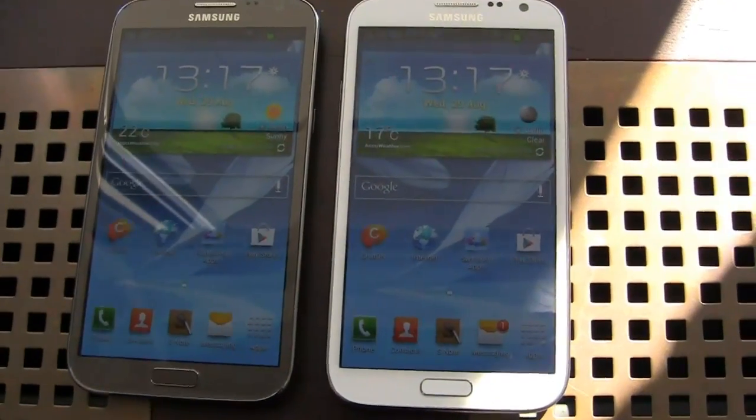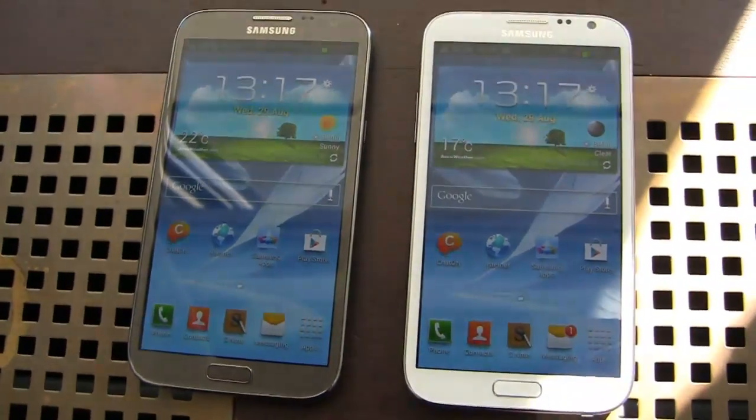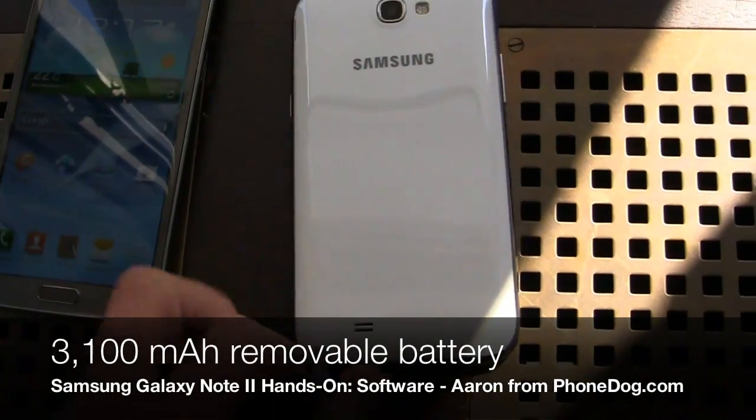Just to give you a recap on specs: 1.6 gigahertz quad core CPU, 2 gigabytes of RAM, a 5.5 inch Super AMOLED HD display, a 3,100 milliamp hour removable battery, and best of all, a revived S Pen so you can take advantage.